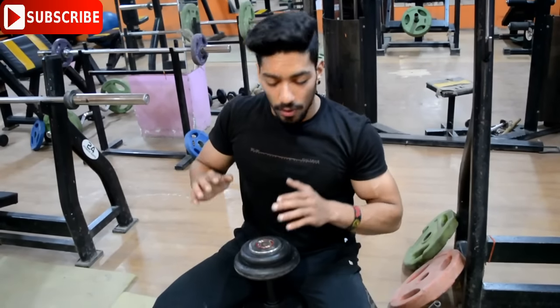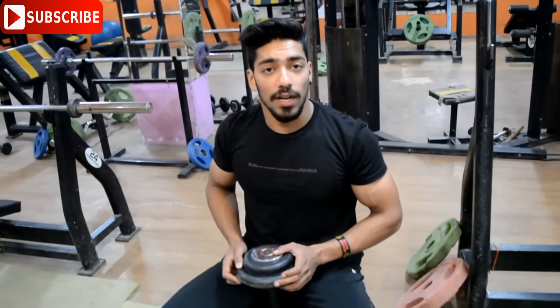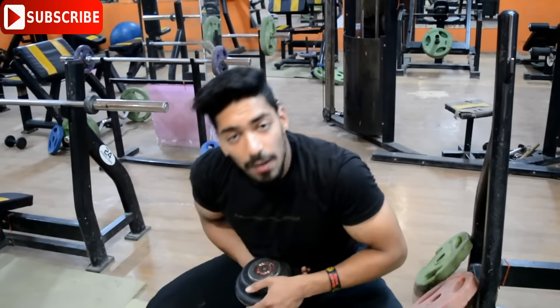The second tip is the dumbbell pullover — the triceps dumbbell pullover. This is one of the best triceps exercises, and it contributes to overall arm size. I will tell you how to perform this exercise correctly.